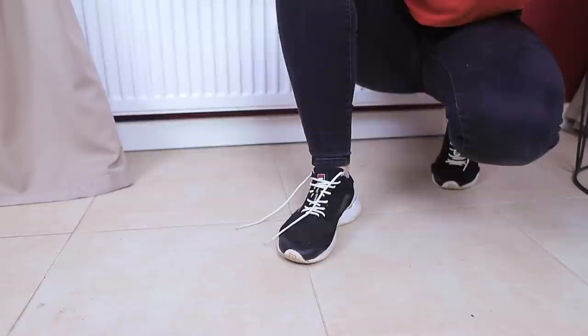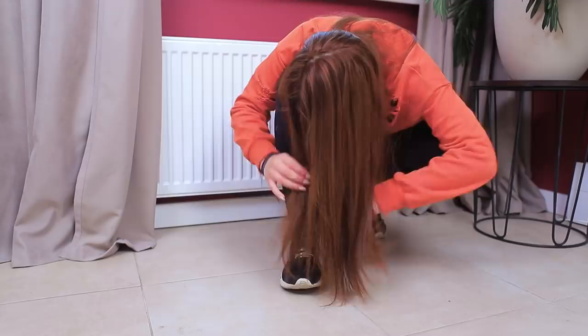The weather is great today, I can go for a walk! But first I have to tie my shoelace. Long hair gets in Ashley's way and tangles with the shoelace. That's actually a nice idea — a lace might help me tame my hair!